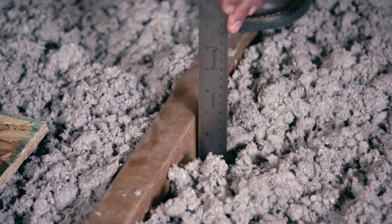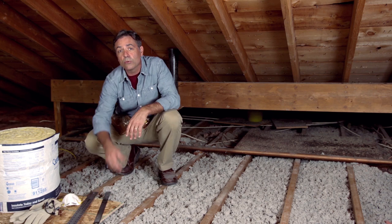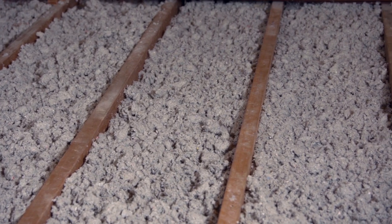Then you want to check how much insulation you have. You can use a ruler like this and just check the depth. Then go to the energystar.gov website and use their insulation calculator to figure out how much more insulation you need. In my case, I can see the tops of the joists, so I know that we need more insulation up here.